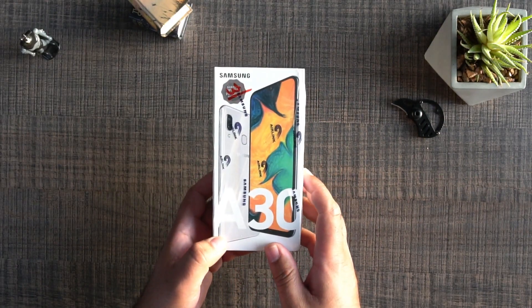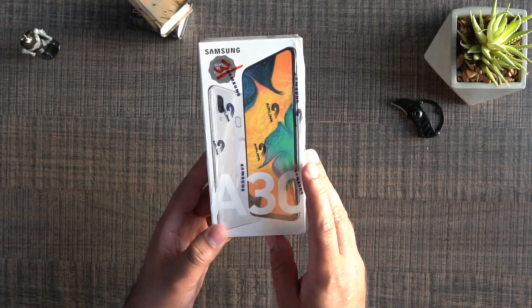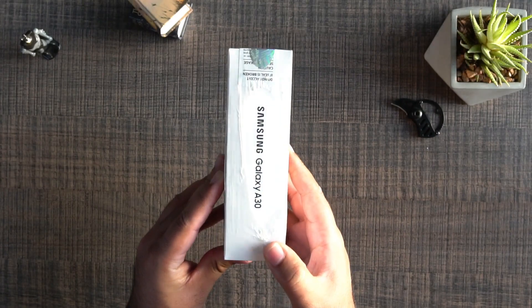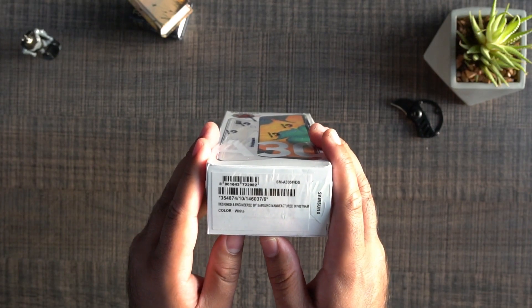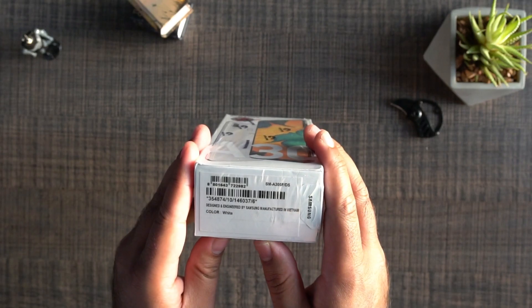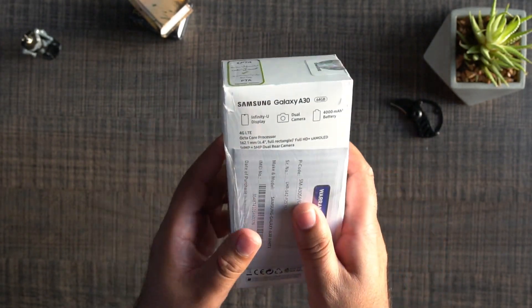Here you can see the Galaxy A30's box. We have a picture of the Galaxy A30 right on the front with 'Galaxy A30' written on it. On the left side, you can see Galaxy A30 written once again. At the bottom, we have some details about this phone — it's an A305F/DS model in white color, manufactured by Samsung in Vietnam.